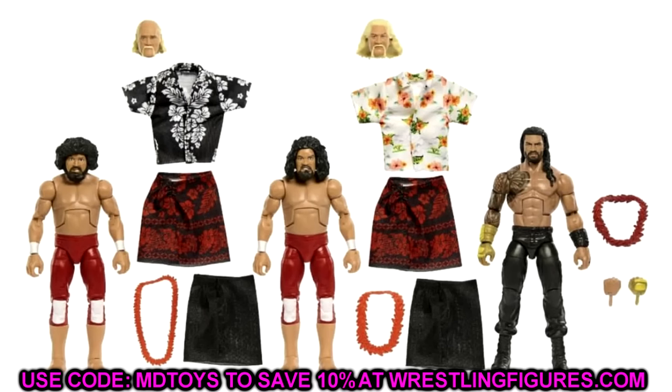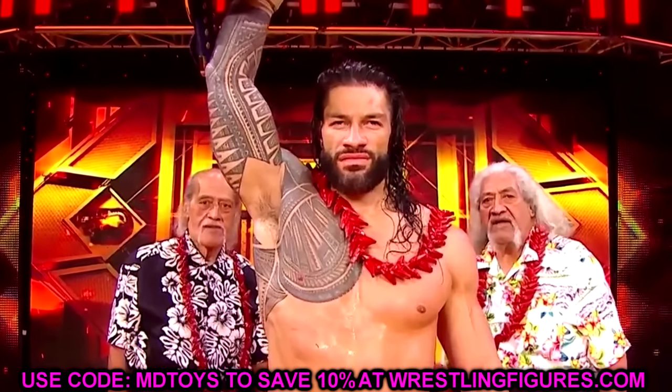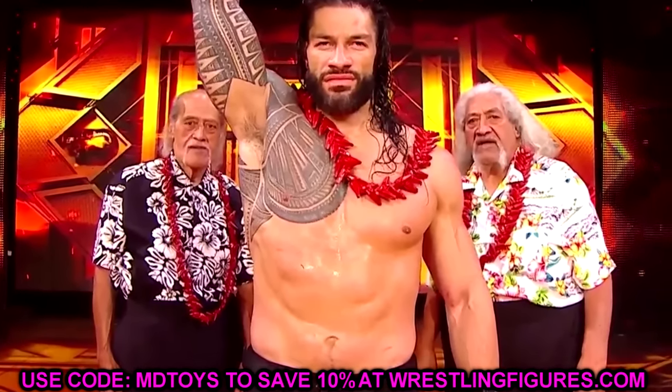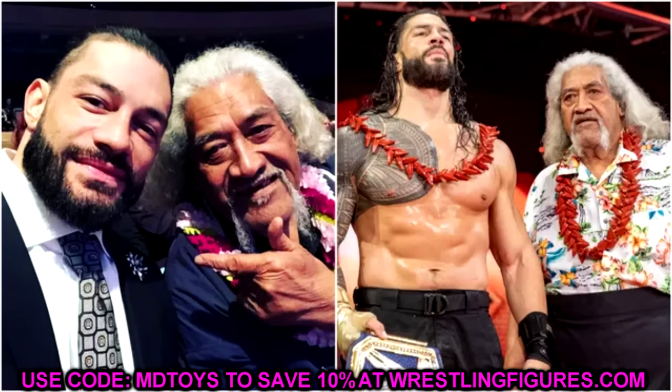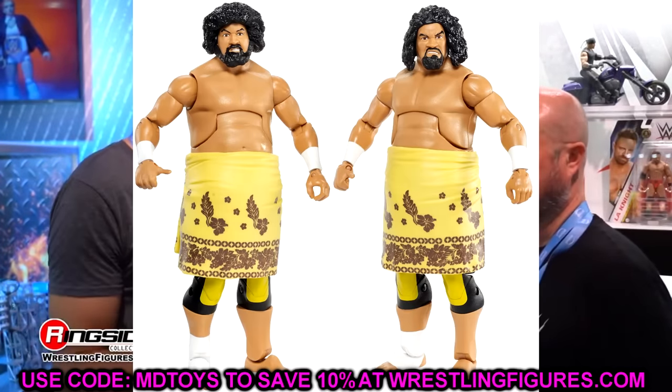You're getting two different eras of the Wild Samoans here — the older men's head sculpts with Hawaiian shirts and waist wraps, plus a throwback version. A lot of people were saying the torsos aren't big enough, but since it's a two-in-one, they went with the smaller torsos and bodies to fit alongside Roman Reigns. The images aren't the best quality but we're making the most of it.